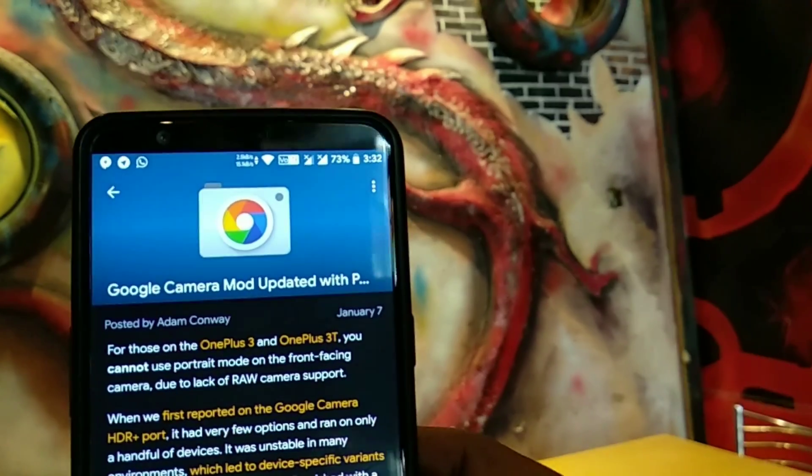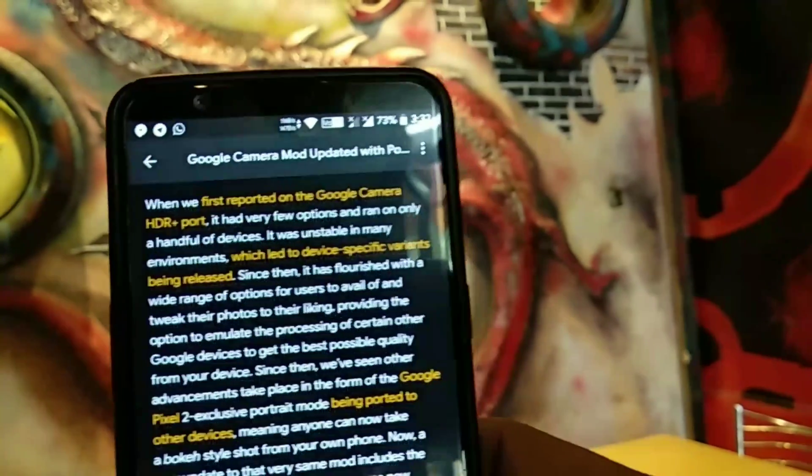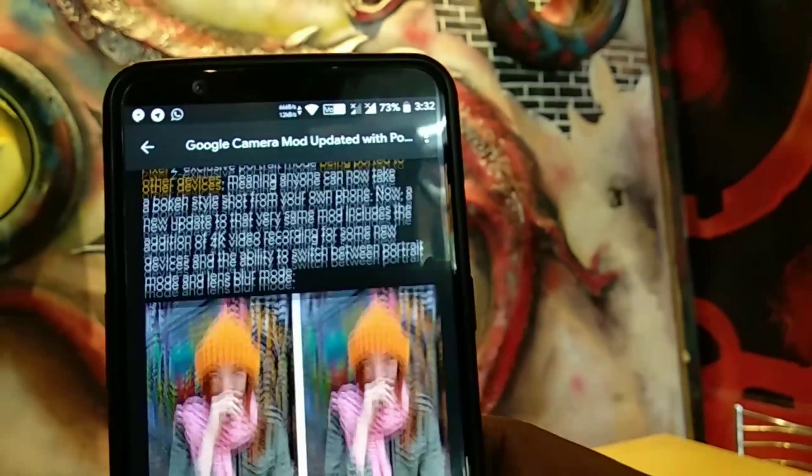Members of the XDA developers community got portrait mode working on other devices, from the original Pixel to non-Google devices running Android Oreo.